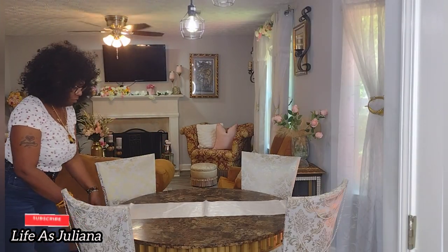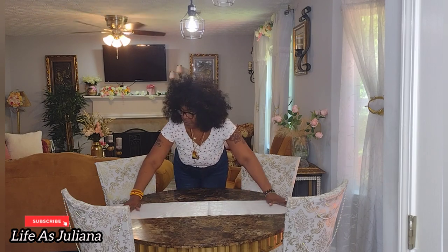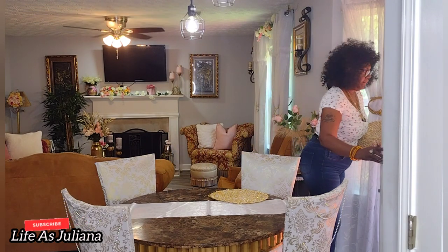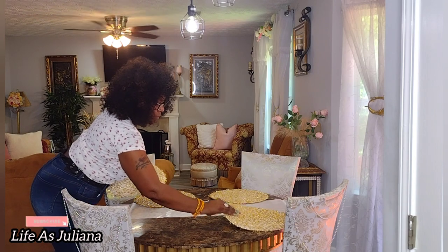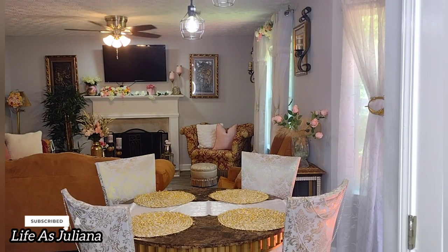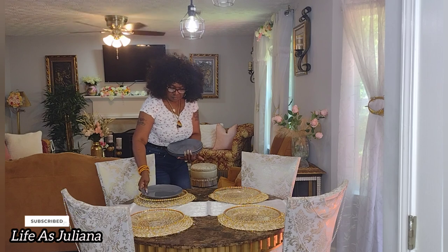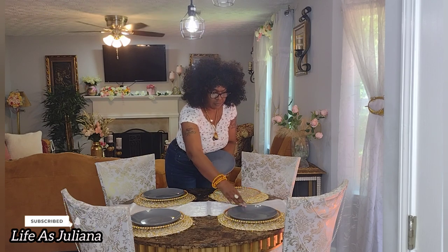Now for my tablescape settings, I definitely use this table runner. This table runner, believe it or not, is really cheap — I purchased it at the Dollar Tree maybe a year and a half ago, so it was a dollar then. As far as my placement mats, these are from Hobby Lobby, purchased maybe about a year and a half to two years ago. I'm definitely shopping at home, y'all — for real. And then these charger plates are from Amazon, also about a year and a half old. I'm giving the settings a little bit of silver, as well as gold, as well as white, and a little bit of black too.